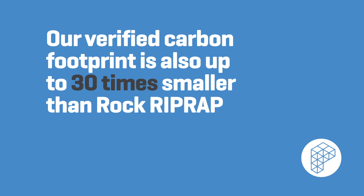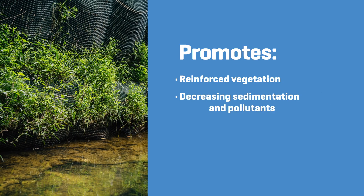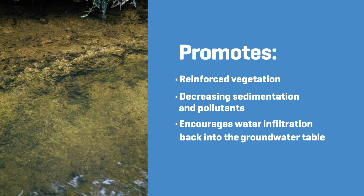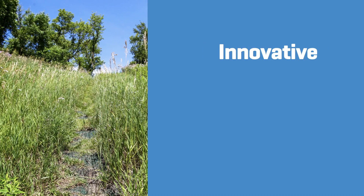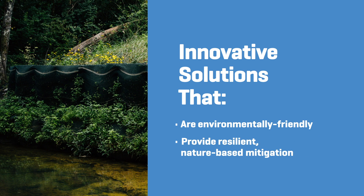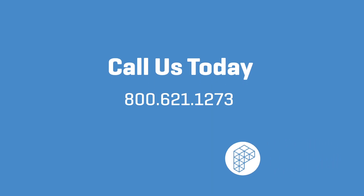Propex low-carbon solutions promote reinforced vegetation, decreasing sedimentation and pollutants, while encouraging water infiltration into the groundwater table. Innovative solutions that are more environmentally friendly and provide resilient, nature-based mitigation. That's Propex. Contact us to find out more.